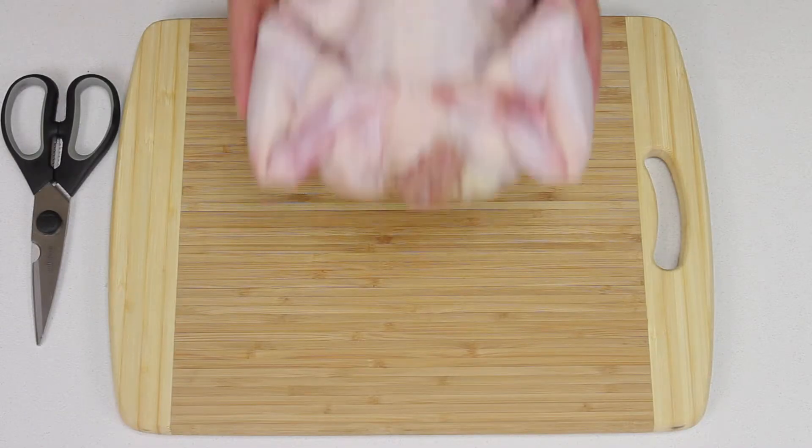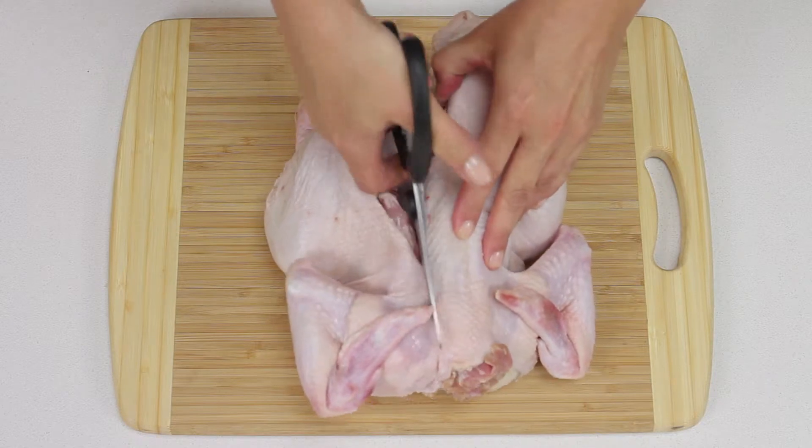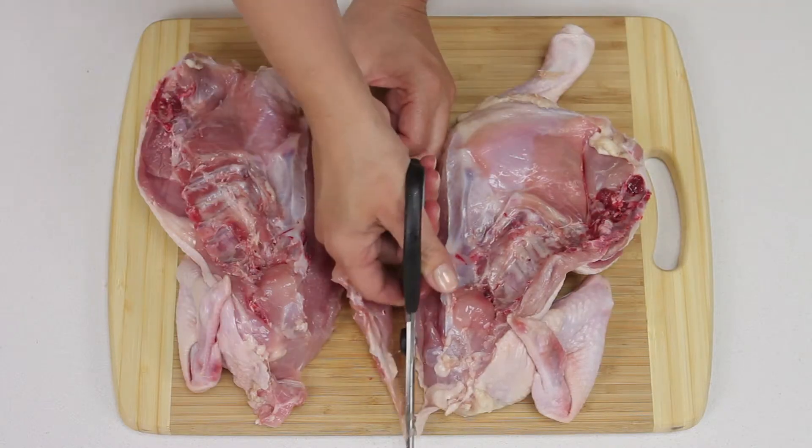Place the chicken breast side down onto a chopping board. Using kitchen scissors, cut along both sides of the backbone and remove it. Then cut along the breastbone and remove.